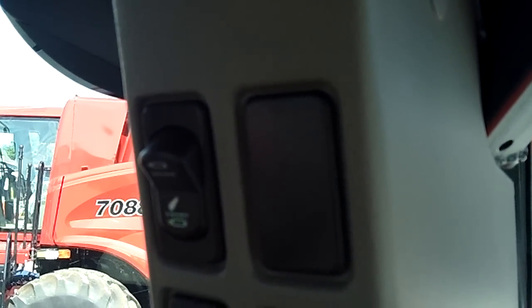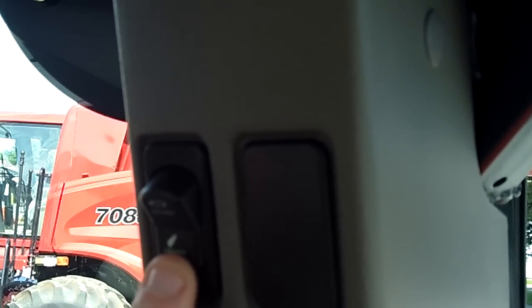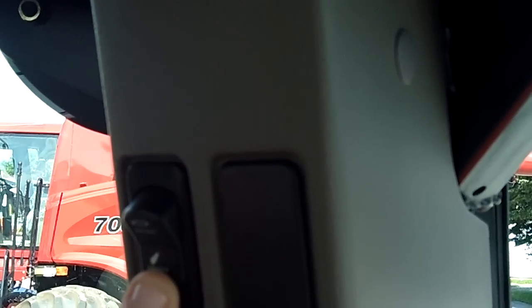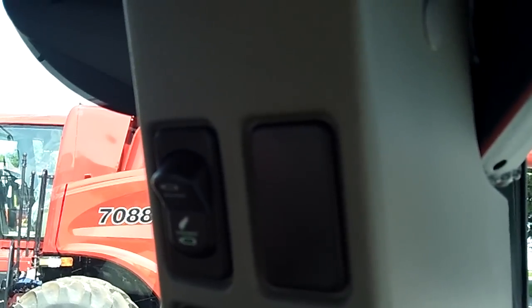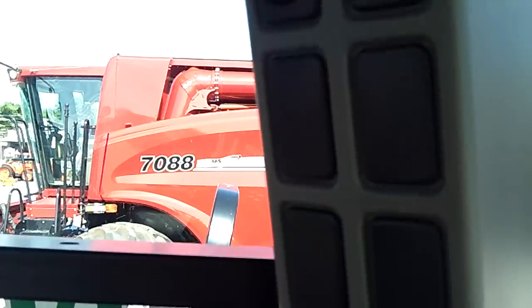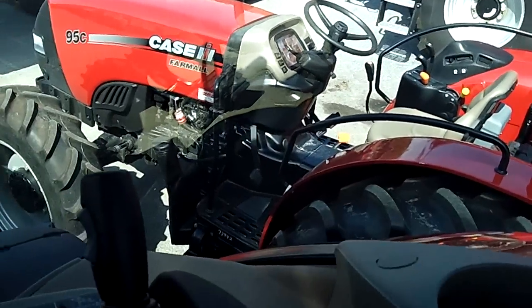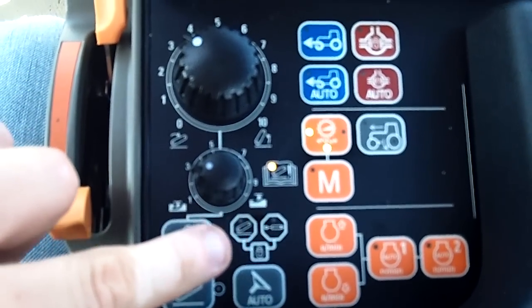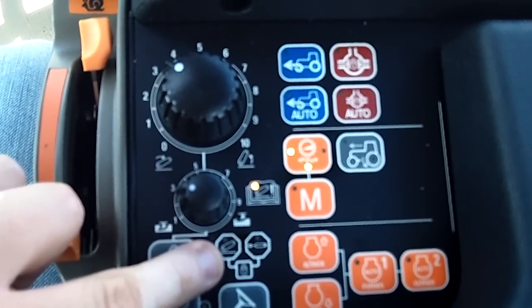The button you're looking at right there is the hydraulic lockout. In this position here, it allows the tractor to operate both the three-point hitch and the remotes. We can also look down here on the armrest and see we have some stop signs that tell us whether we're locked out or not.